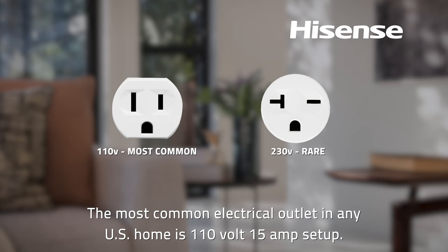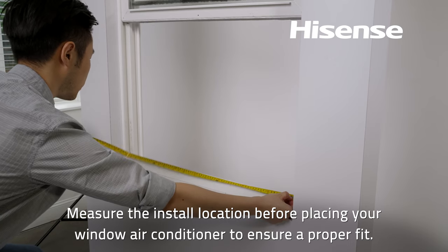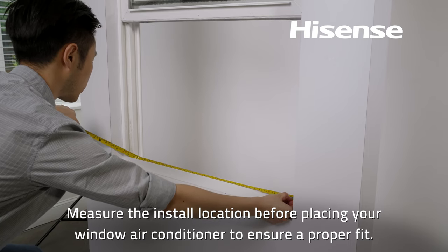The most common electrical outlet in any U.S. home is 110-volt, 15-amp setup. To avoid damage or personal injury, do not attempt to use an outlet adapter with the air conditioner plug. Only use the window air conditioner plug's specified power outlet needs. Measure the install location before placing your window air conditioner to ensure a proper fit.